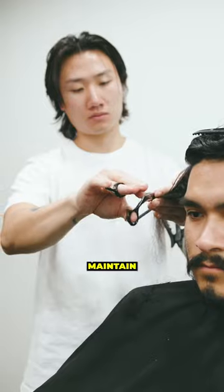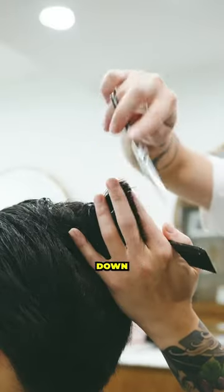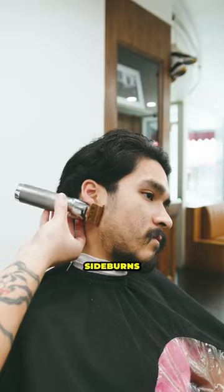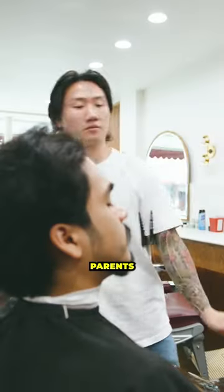Most of this cut was done with scissors to maintain enough bulk to brush the hair down and back. After reducing the fried hair, we took a trimmer to the neckline, sideburns, and beard. He looked sharp and ready to meet Jashoni's parents.